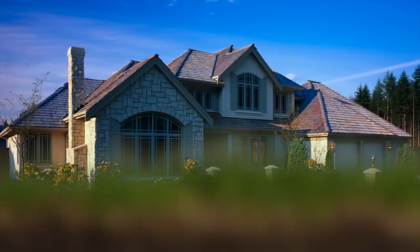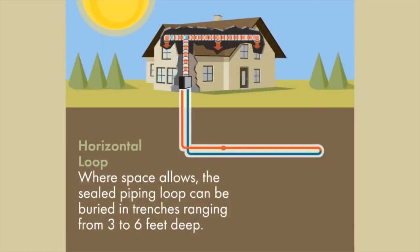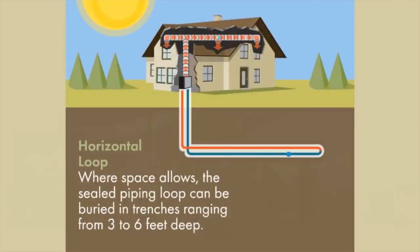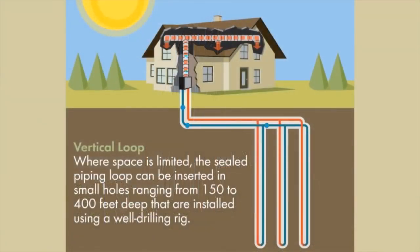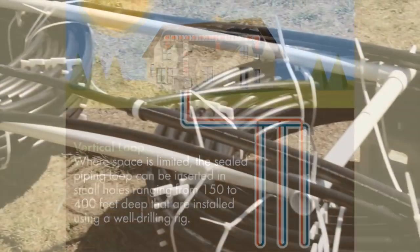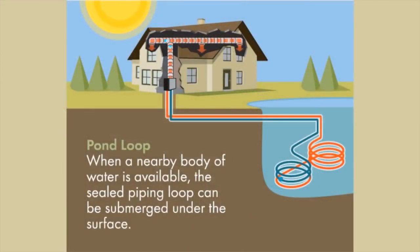Let's take a look at geothermal loop systems. There are several different ways to install a geothermal loop system. Where space allows, horizontal loops are the most cost-effective loop design for most homeowners. If space is limited, a vertical loop system is often the best choice. If a nearby pond or lake is available, a coiled loop system can be used — this is the fastest, easiest loop system to install.